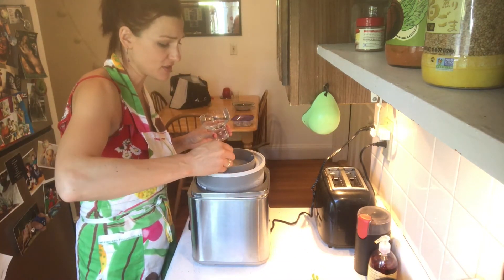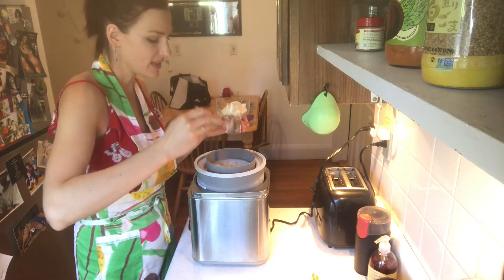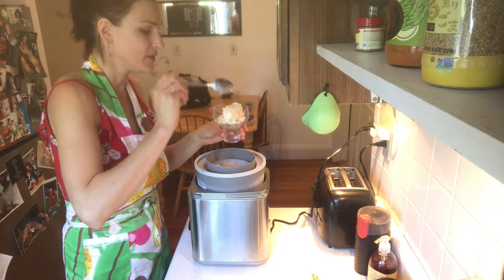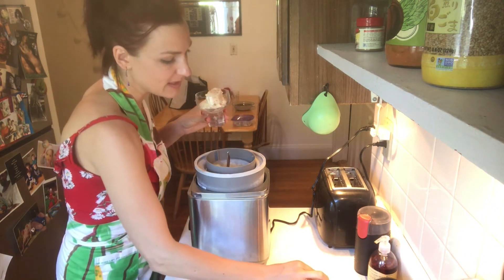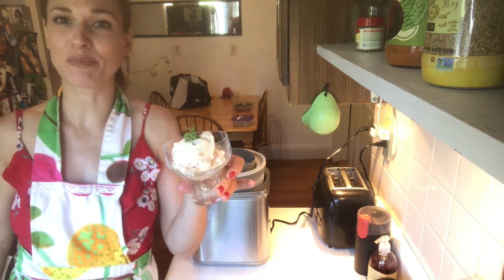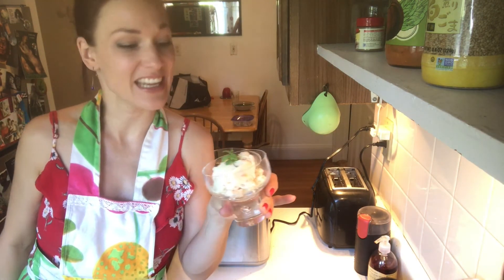You can just serve it like that — put it in a nice glass, beautiful, with a little bit of mint on top. And that's it: your peach frozen yogurt. Enjoy.